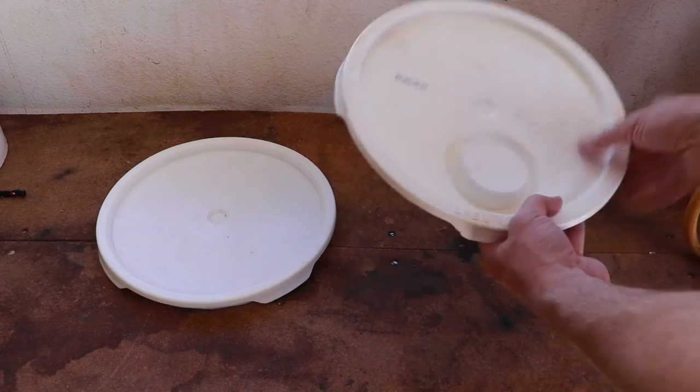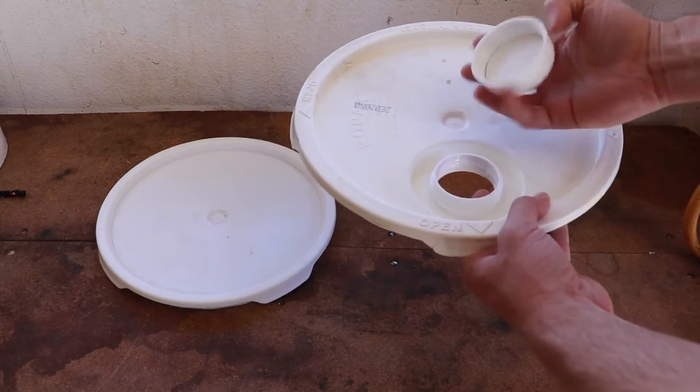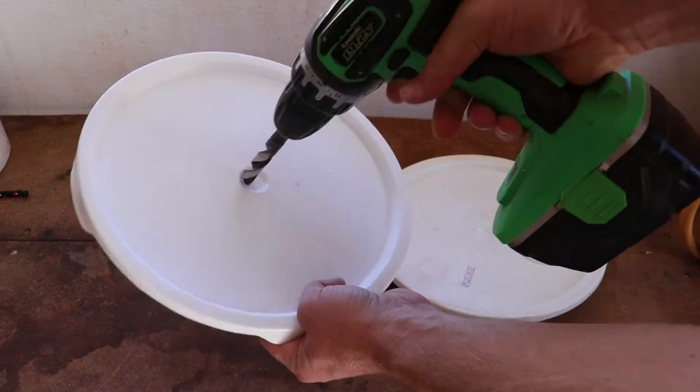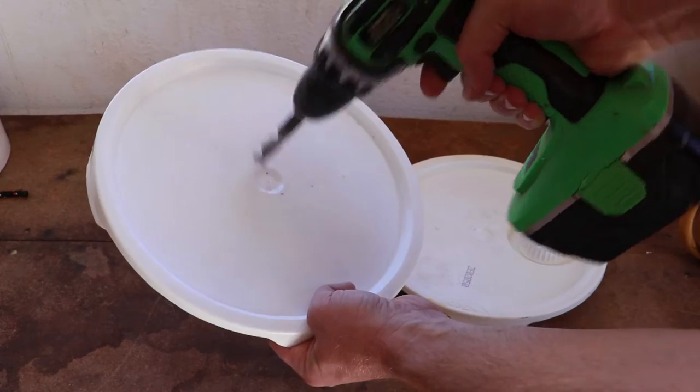A lid with a screw top opening and a rubber gasket is preferred for use with this project. If you only have a basic top available, that's alright — we can put a hole through the middle, big enough for the plunger handle to move freely.